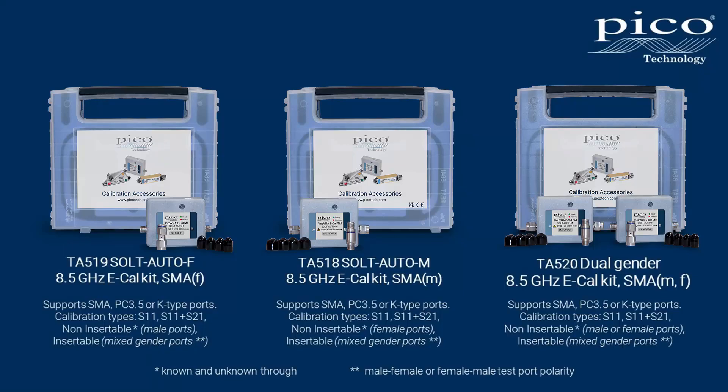My timings didn't include the kit file loading, but looking at the repeated calibration process, at 30 seconds eCal beat manual cal by over four minutes. The serious point being that fast, accurate, convenient calibration leads to the most important benefit of all: regular calibration wherever you really need it, without being so disruptive that compromise might seem a better option. Three eCal purchase options are available from Pico in male, female, and a dual kit addressing both male and female test ports. The supported calibration types and lead configurations are shown on the slide.